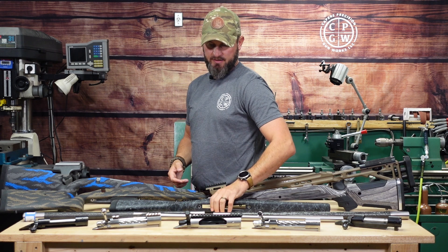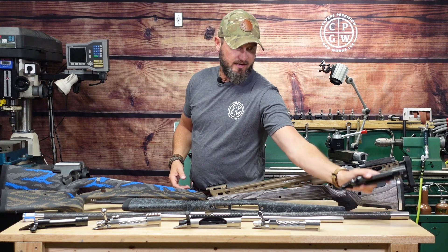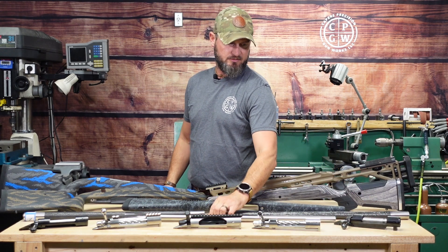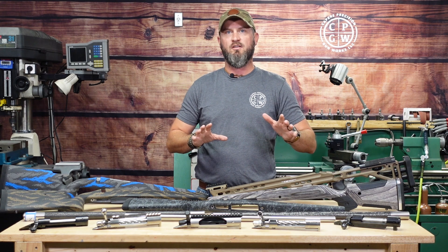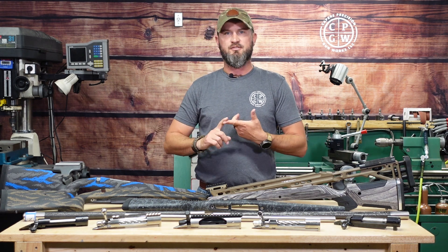That one will be going into the Bell and Carlson with a straight stainless barrel. This one is also getting a Bartlein straight stainless barrel — Sendero taper. We've got some M24 tapers on our carbon fiber builds. We'll go into more detail on all of this as we get into each particular build.